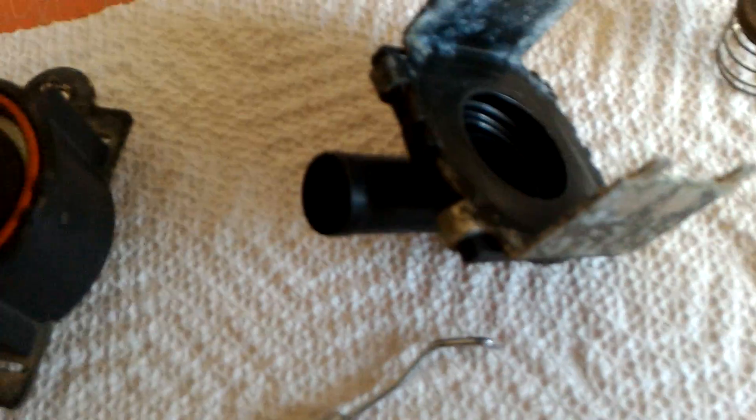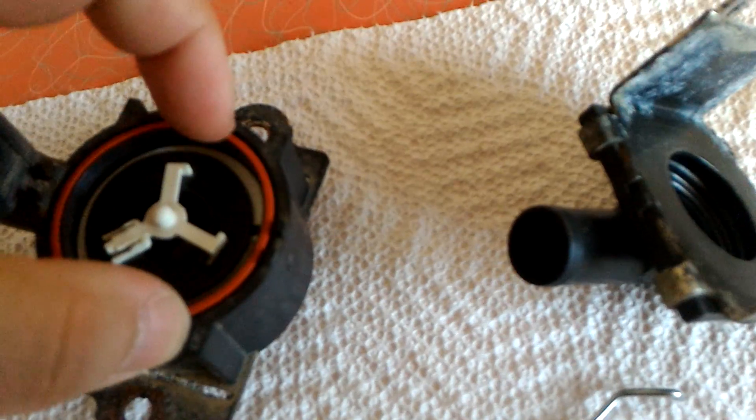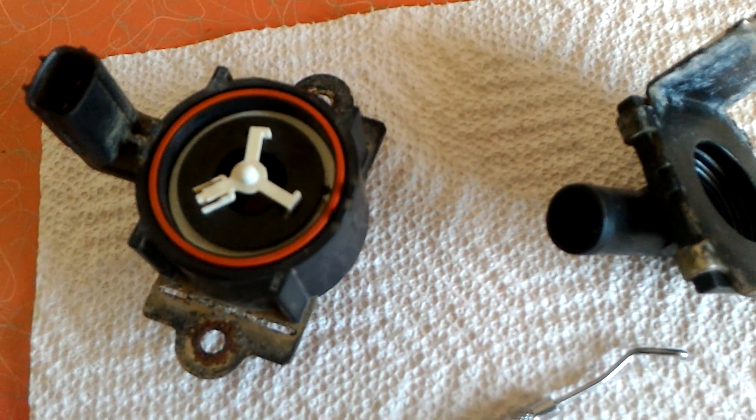If you don't have a good seal — if this metal is starting to scale — it's going to lift up this O-ring, at least create a gap between it, and allow air to be released.